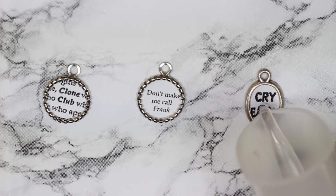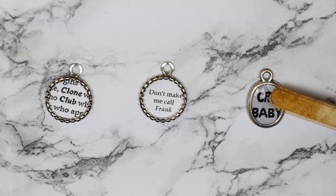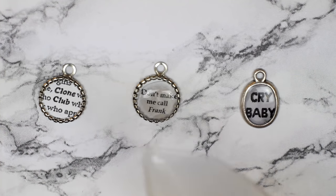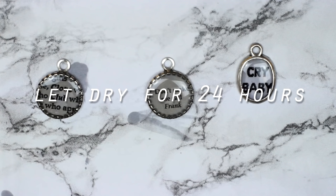Then I poured the resin onto the paper and it turned the paper a bit gray, but I didn't mind that. If you want the paper to stay white you should put another layer of paper under the design, and then leave it to dry for 24 hours.